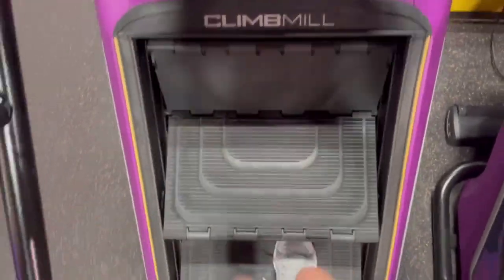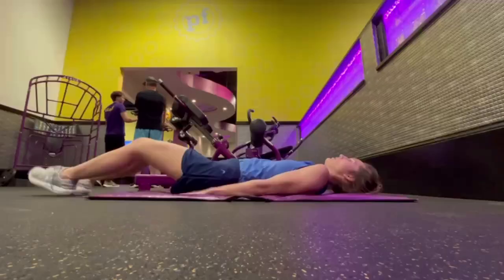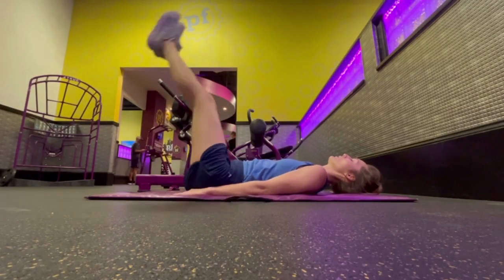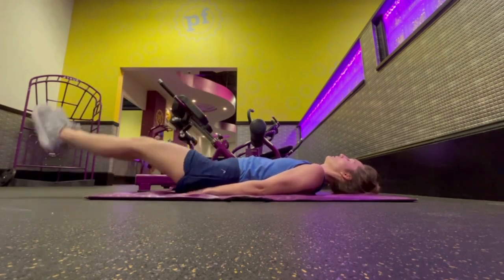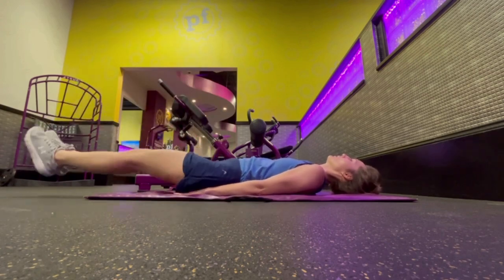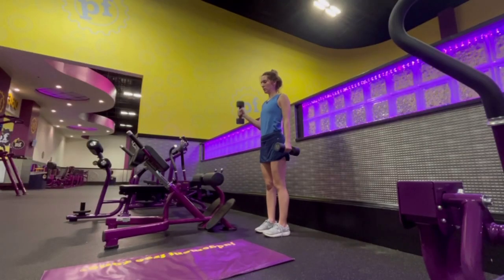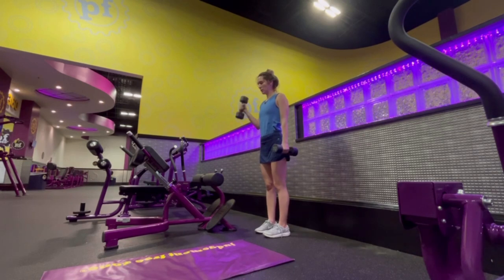Day two I'm again starting off with the stairmaster, this time doing about 15 minutes. Then I'm going into these leg drops, which is an ab exercise on the mat where I slowly lower my legs — this really works out the ab muscles. I'm then working on my arms with some hammer curls, which exercise both the tricep and the bicep, and I'm also doing tricep extensions while laying down, also known as skull crushers.